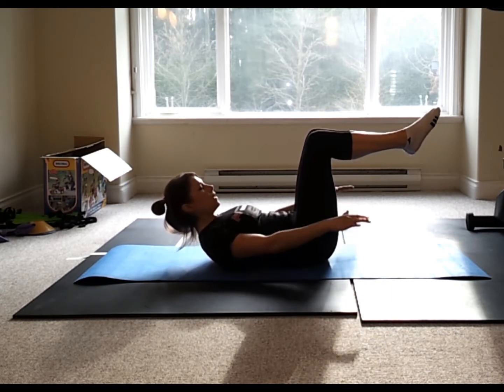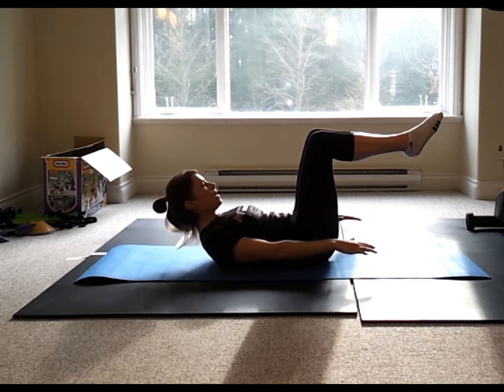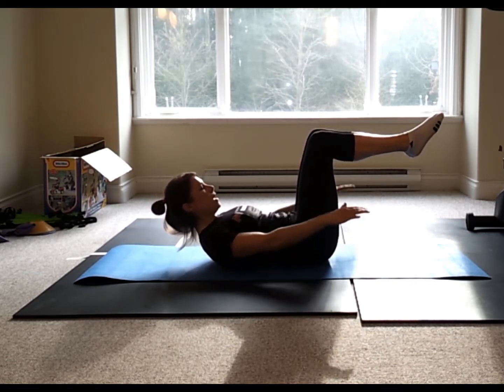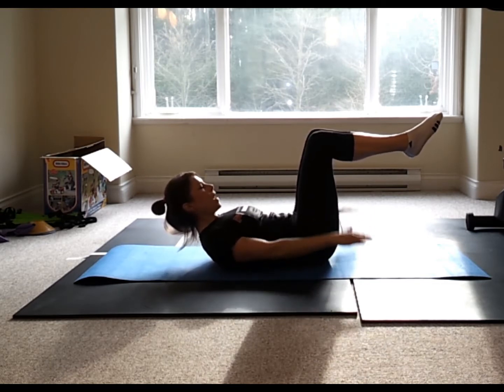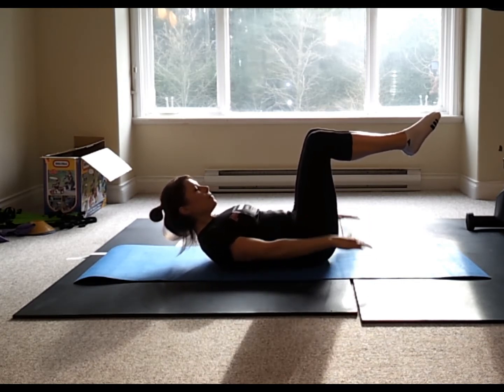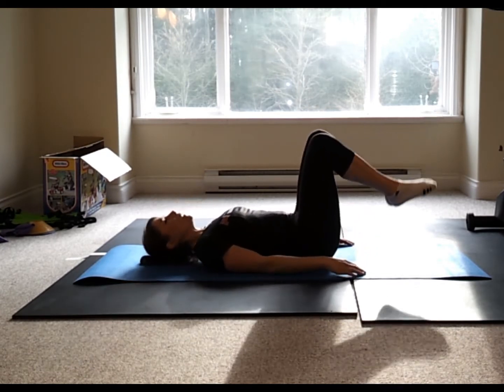We're aiming for 100 repetitions. Inhale 2, 3, 4, 5. Exhale 2, 3, 4, 5. Belly button down to the spine. Last set: exhale 2, 3, 4, 5. And release.